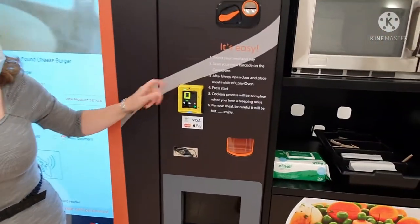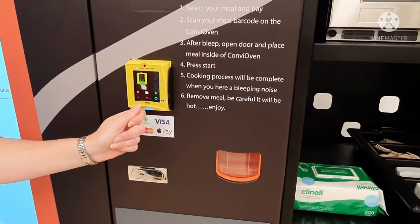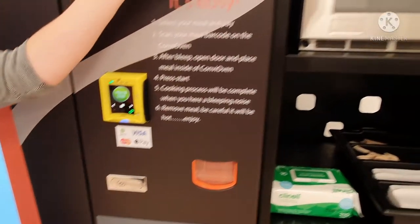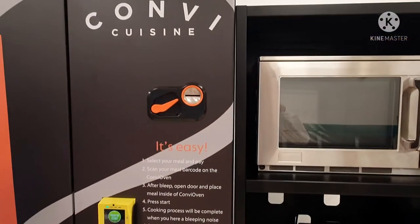To pay by card, you simply hold your card to the machine until you get to the four green dots. To pay by cash, you just use the cash dispenser here.